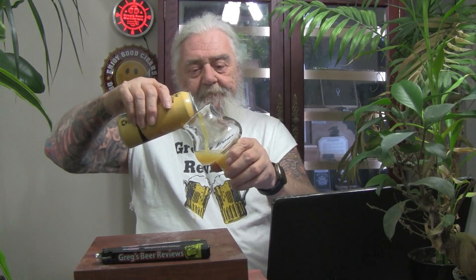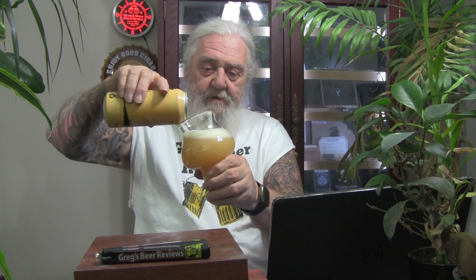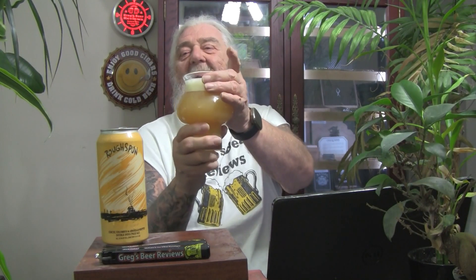That's what I'm talking about — right up in here. That looks like pineapple juice coming out of the can, a little bit lighter than orange juice. Right at a finger and a half of head on that. That is really close to orange juice — maybe a shade or two lighter — but it is a cloudy, hazy New England, Northeastern style. As far as appearance, that's a 10 on that style right there. That's perfect.